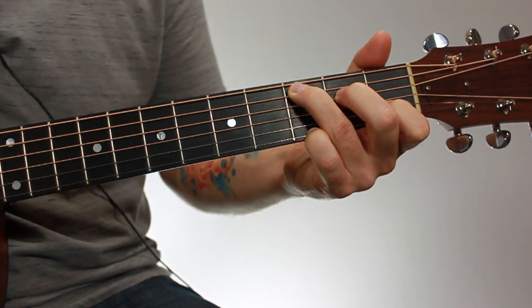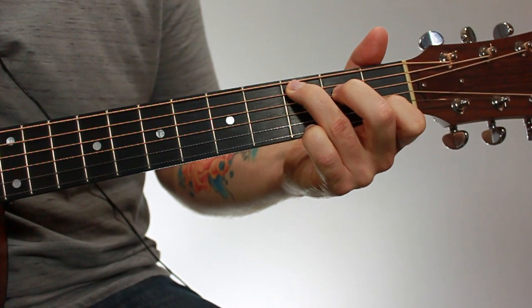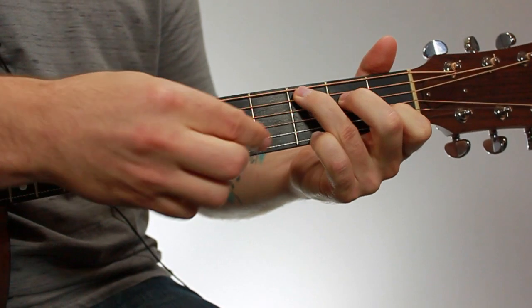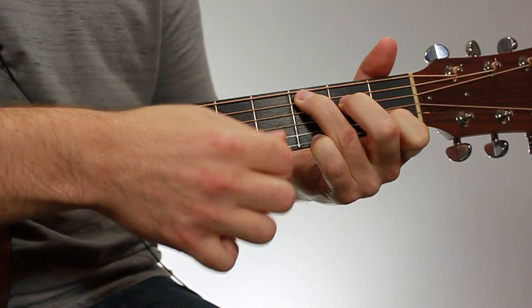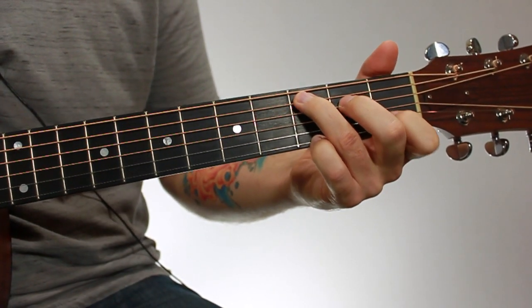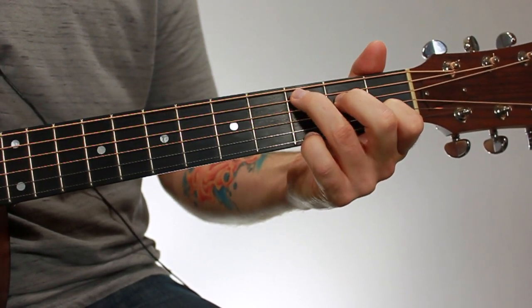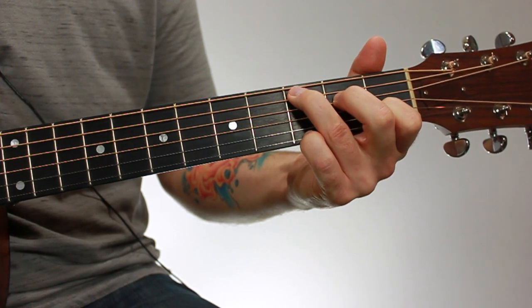When you think you have that chord, just strum through. Make sure it sounds like that. If anything sounds off, just go through each string and keep adjusting until you can get all the notes to ring out clearly. So that's another version or voicing of the open C major chord.